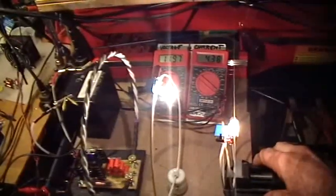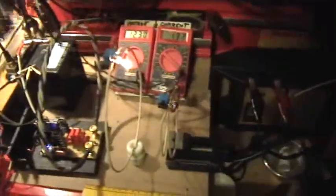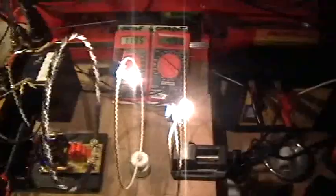Now if I move this one out a little bit, see how the current goes up until it falls out? Let's see — put that in there. Put that over here. Whoa, boy howdy. Look at that.